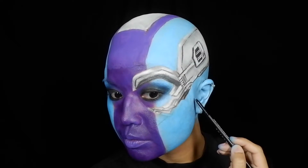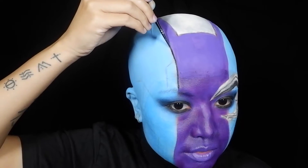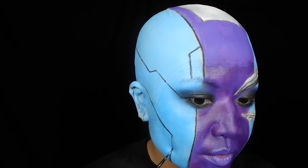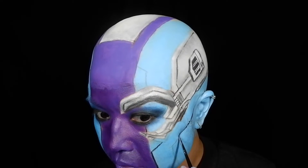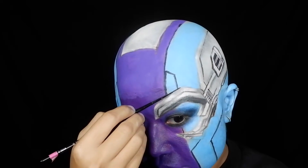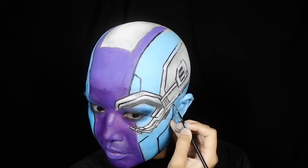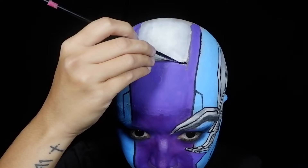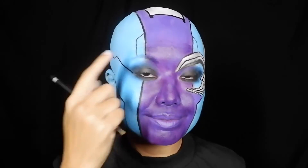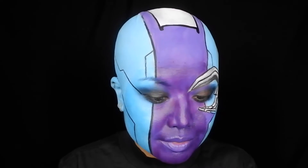Leaving the eyes for a while, I used the same eyebrow pencil to sketch all the other lines on Nebula's face. I then went over everything with black water-activated face paint and a small, detailed brush, also outlining the eyepiece and the headplate. This requires a lot of patience and a steady hand, so take your time and rest your arms in between drawing lines. I drew on my right brow as I normally do, but using a dark blue eyeshadow.